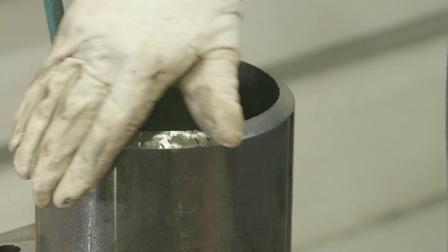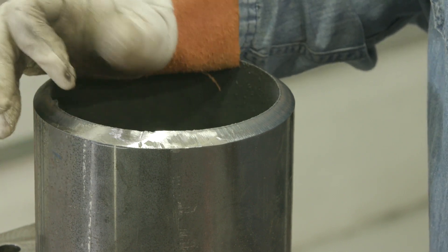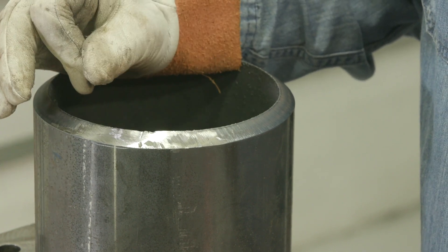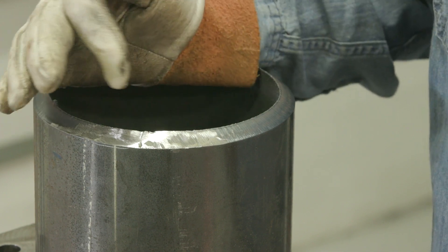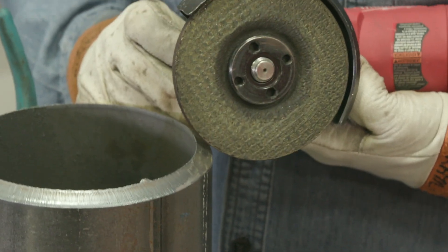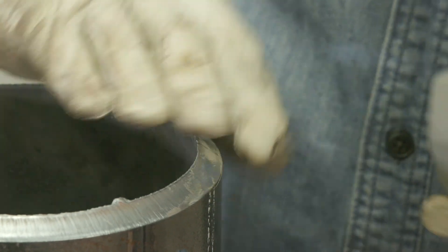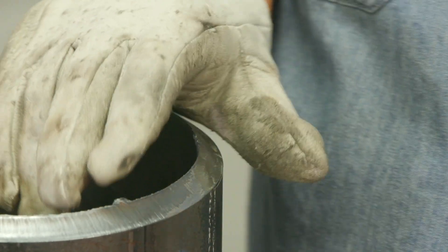I could continue to grind and it probably wouldn't be that big of a deal. I could hit it with a wire brush, but I don't think I'm going to get all of that out. So what I want to do is purposely come up here on edge with the grinding wheel, cut into this slightly, clean it, TIG weld some material in here, and then come back and redress it.